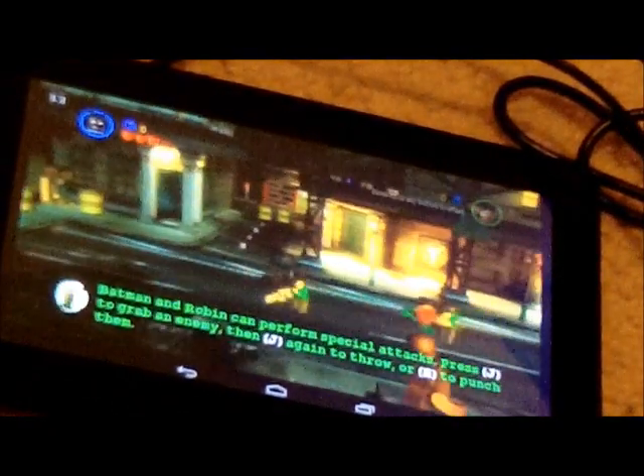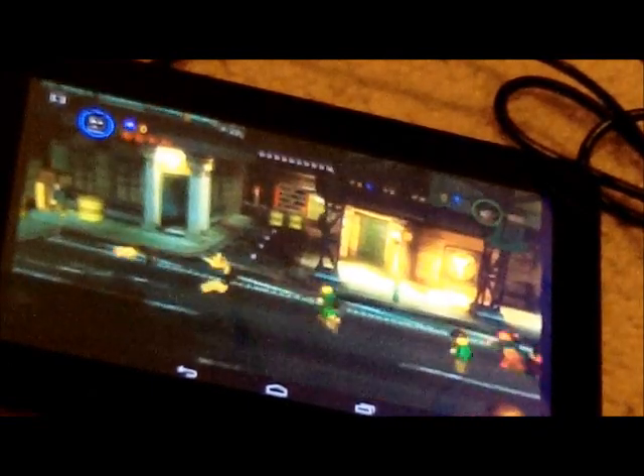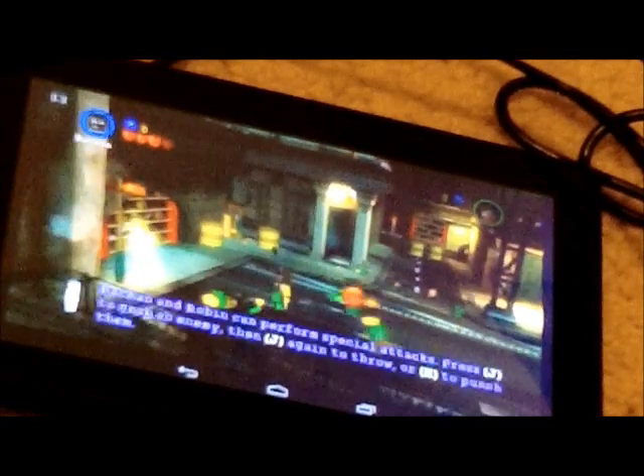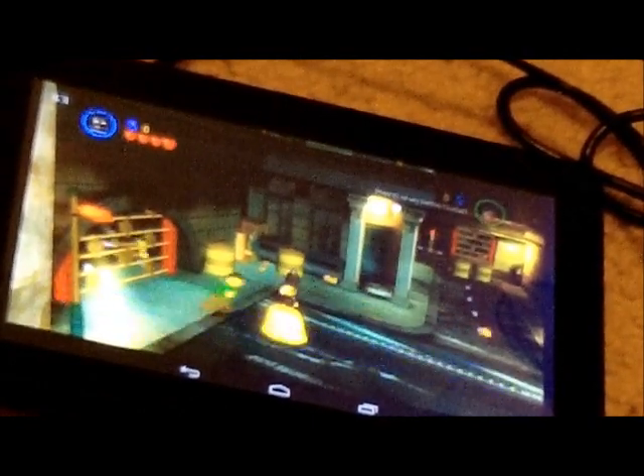The controls — I forgot them. G is fighting, I think. Actually, H is fighting. A, S, D, and W are movement controls, and you hold those down.